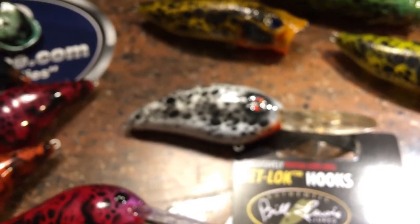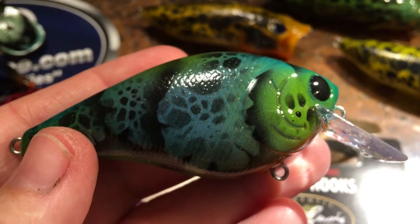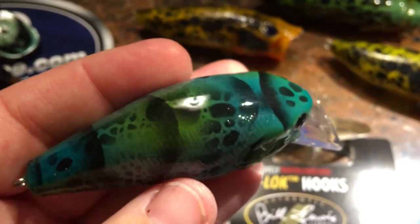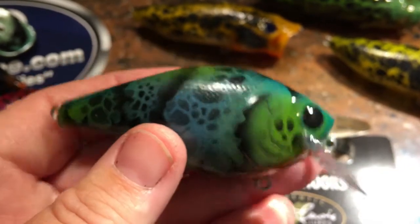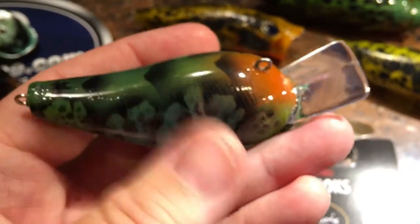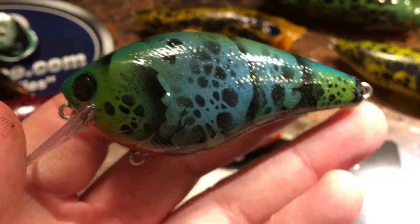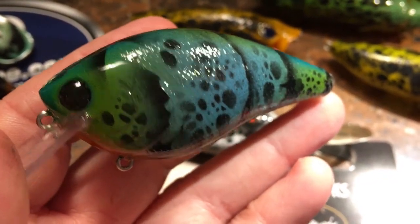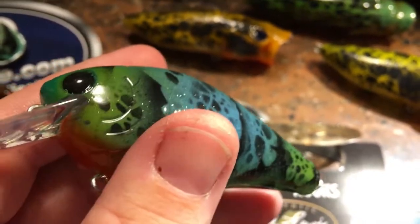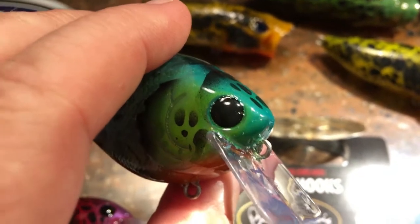I was going to do this video a few days earlier — I actually had a video ready to upload, but then I realized I was in the middle of special orders. I really want you guys to see these; they are possibly some of my favorite patterns to date. Just beautiful crawfish patterns, and of course everything is double-dipped in KBS. This stuff doesn't yellow, it's hard as nails, still stays a little bit pliable so it can take toothy critters as well. Man, look at these — what fish wouldn't want to hit that?